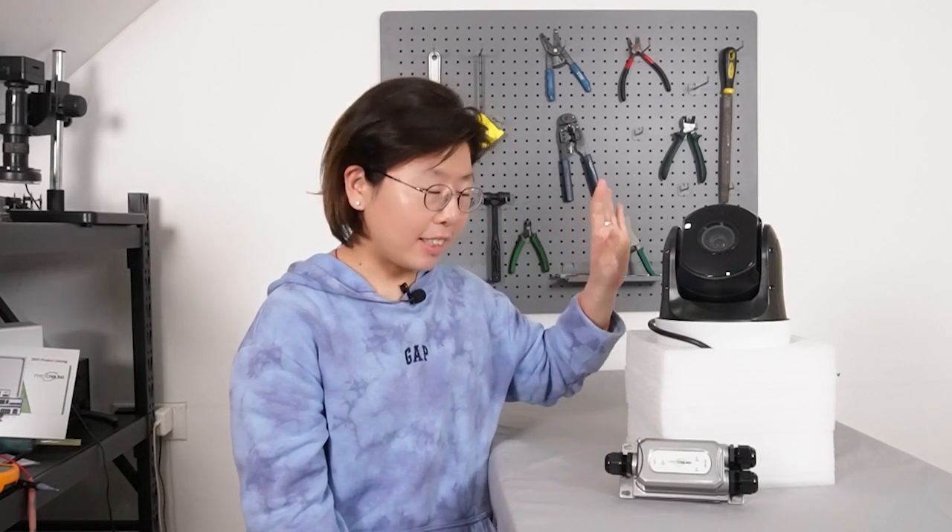Hi guys, welcome to our channel Fast Cabling. This is the PTZ camera. It is commonly used in a civilian system. It can monitor large areas and zoom in on specific points of interest in real time.